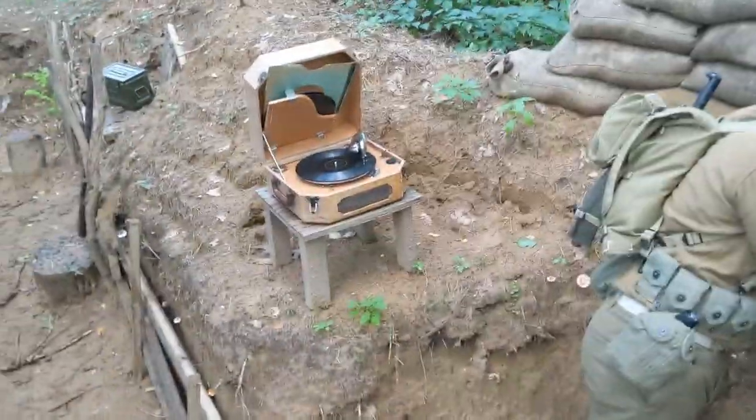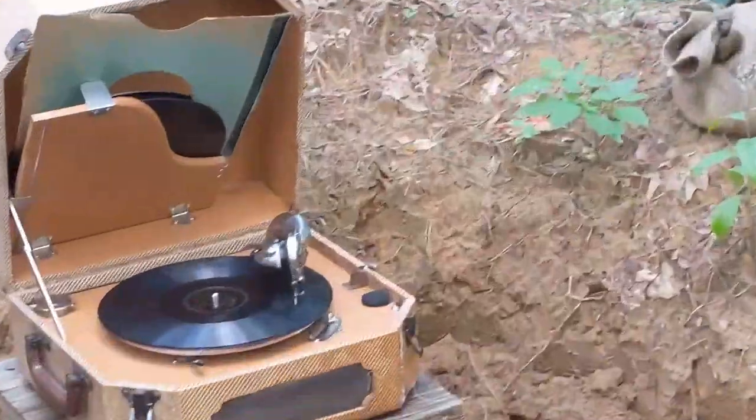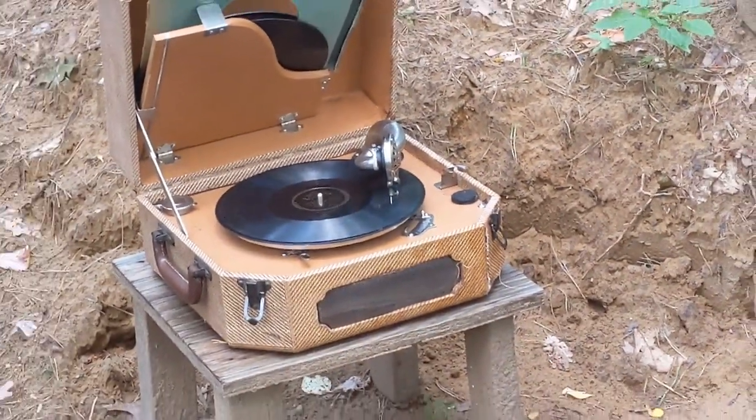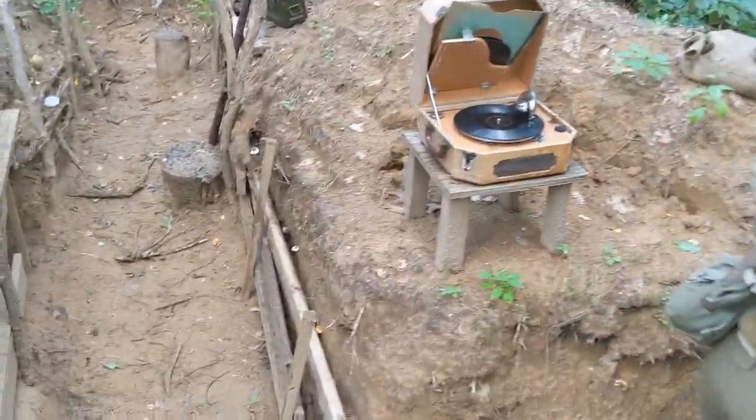It is nice to have some background music in the trench with a record player — it does have a distinctive sound. We also have ordered 'Praise the Lord and Pass the Ammunition' off eBay, by Kay Kyser — the good version. So that should be arriving eventually.